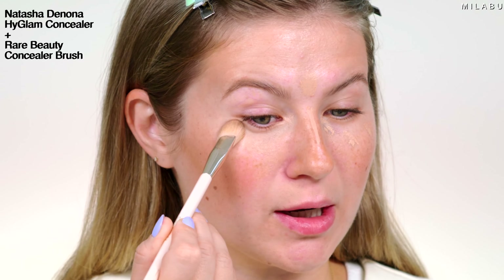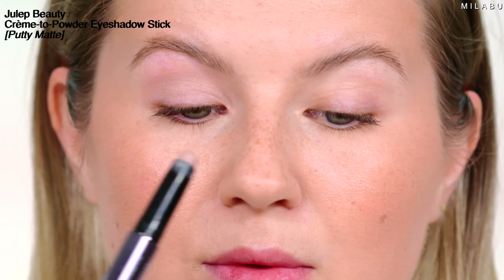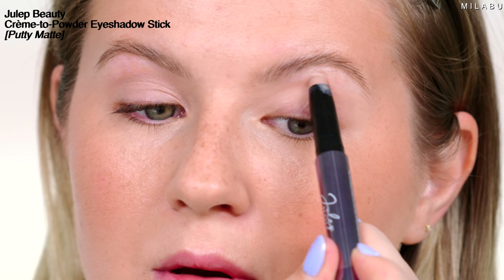I already feel 2X hotter. Let's zoom in closer to the eyes. I'm gonna first prime my eyelids. I'm gonna use an eyeshadow — this is from Julep Beauty in shade Putty Matte. I like this one because it's almost like my skin tone color, but a little cool-toned and it kind of cancels out the veins. So let's do that.